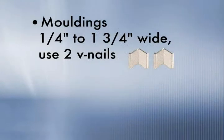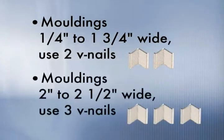For moldings one-half to one and three-quarter inches wide, use no more than two V-nails per corner. For moldings two inches to two and a half inches wide, use no more than three V-nails per corner.